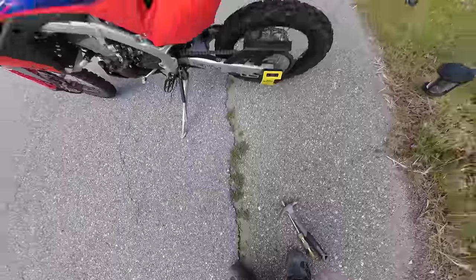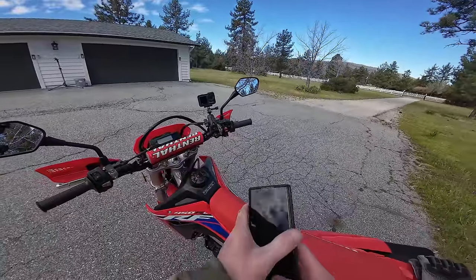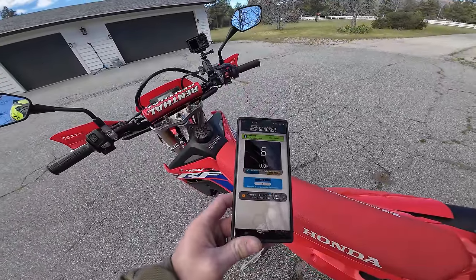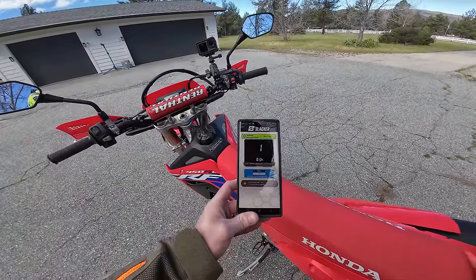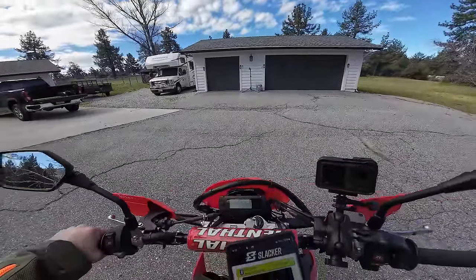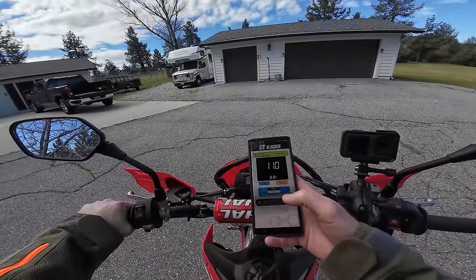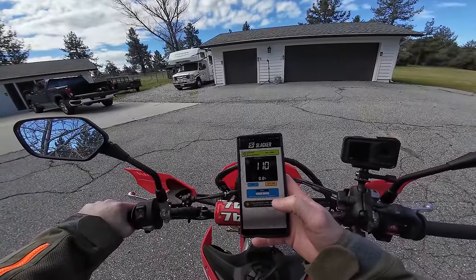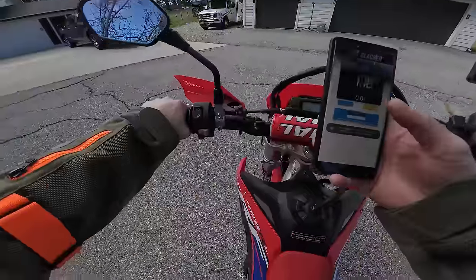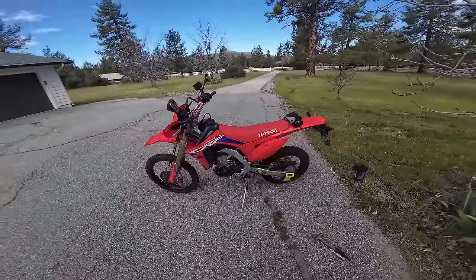I'll show you how the Motul Slacker tool works — I've got the sag dialed in now, but I want to show you how this thing works. It connects via Bluetooth to your phone. You pull the bike all the way up and make sure it's zeroed out. Now you sit on the bike — and you can do this all by yourself, you don't need a helper, which is the cool thing. I sit on the bike, take my weight off it, bounce it on my tiptoes, and I've got about 110 millimeters of sag. I've got all my gear on — camelback, helmet, everything. So that's good.